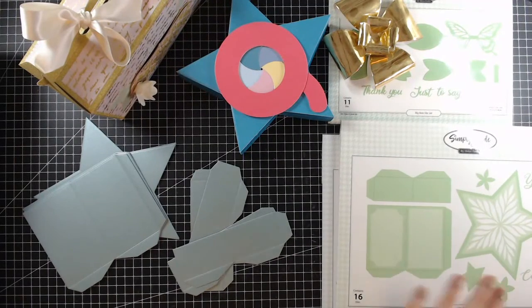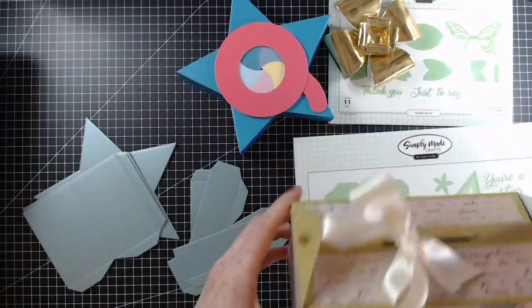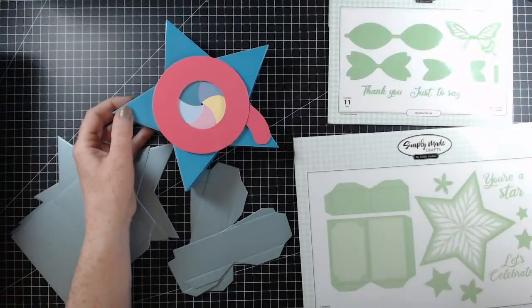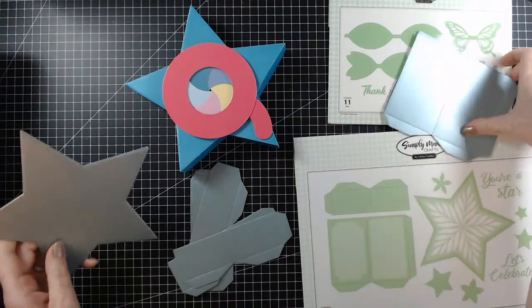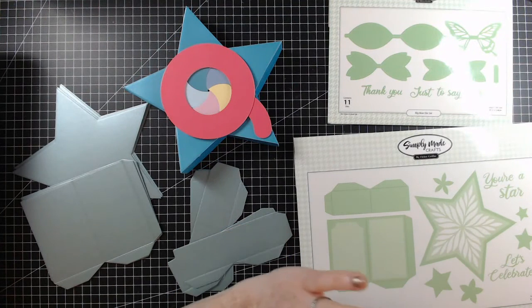Okay, that was pretty smooth. We're over to this section now. So this here is the Starbucks die set — it sold out pretty much straight away on its launch back in January. This was part of the Surprise and Delight collection and it appeared on Hochanda. I think it did sell out after a few sellouts. This is one of the star boxes — I don't have an example of the main star box because all of my samples are over in Stockport at Craft Stash HQ.